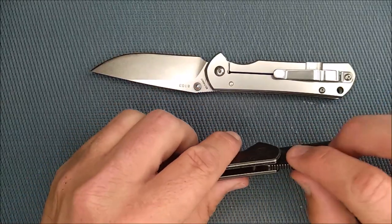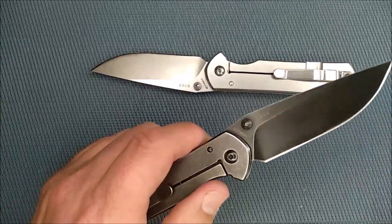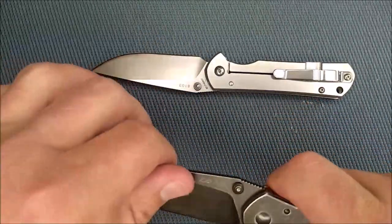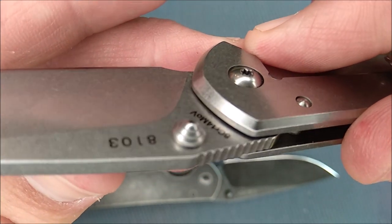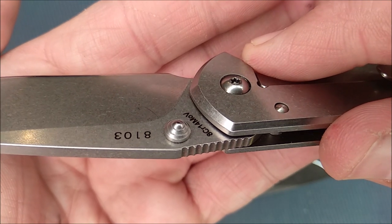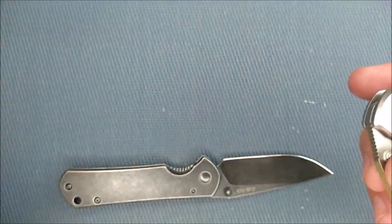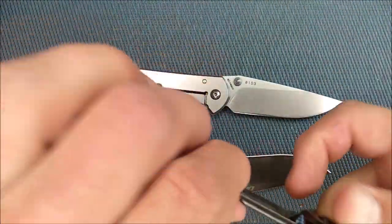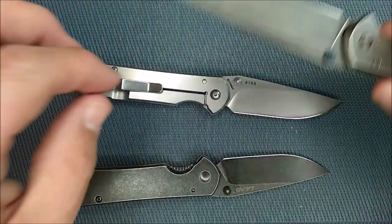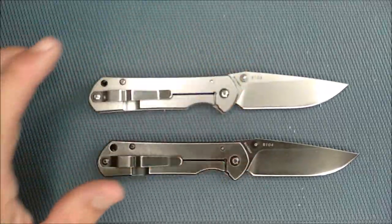I do wish the thumb studs were slightly larger — just a tiny bit bigger. If they came out one more millimeter, I'd like it a good 30 to 40% better, because I don't always get the perfect grip on them due to the beehive shape of these studs. My thumb occasionally slides off, and that's not a great thing. The ones on the 9000 series are slightly bigger, and I wish they would have used those larger ones even if they didn't anodize them on the smaller series — that would have been a very good thing. So there's a tiny bit of a con there; other than that, pretty much everything I really like.